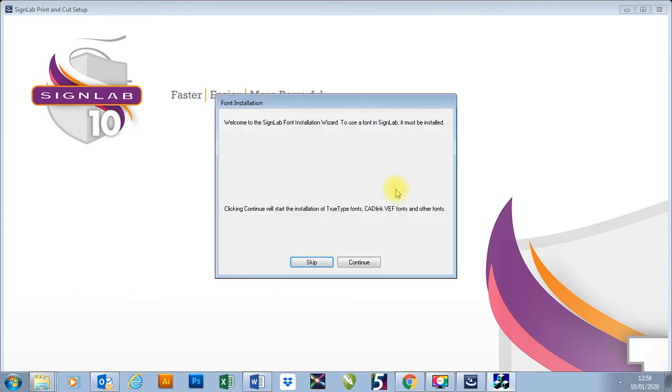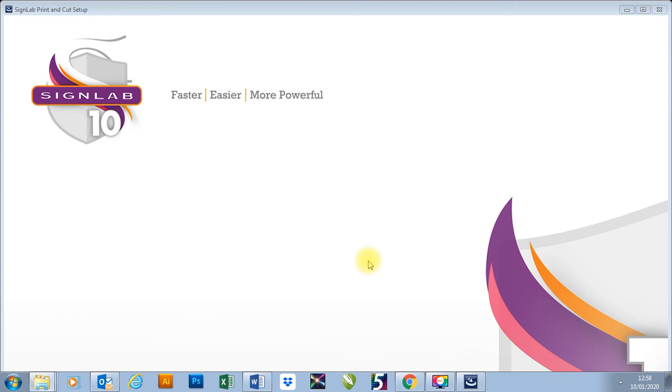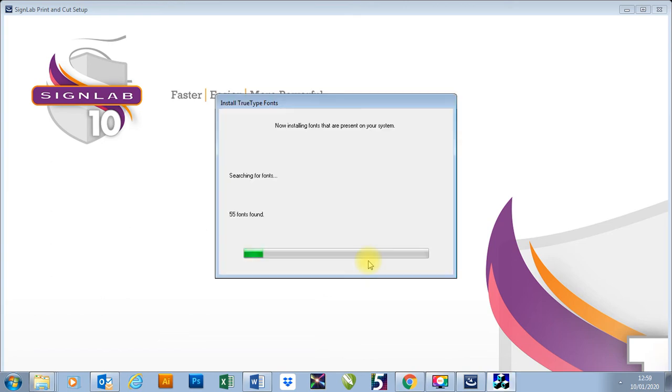Now we're coming on to the next part which is our font installation for SignLab. What we're going to do now is press continue — you can skip this process if you're just looking to install VPM and you don't really use SignLab. What it's doing now is searching for fonts on my computer. I have Illustrator and CorelDraw installed on this computer, and it's going to take all of those font packages and combine them and put them onto SignLab for me.